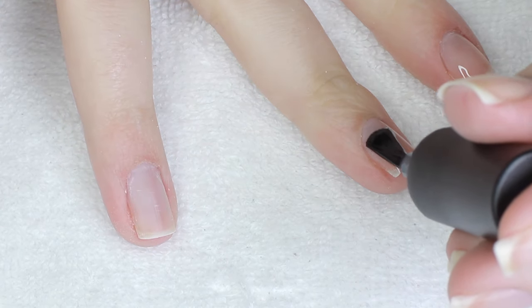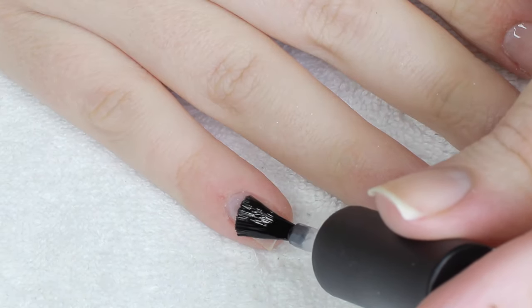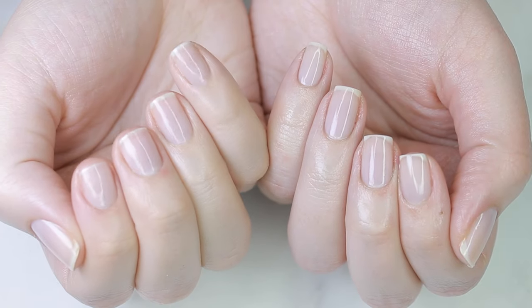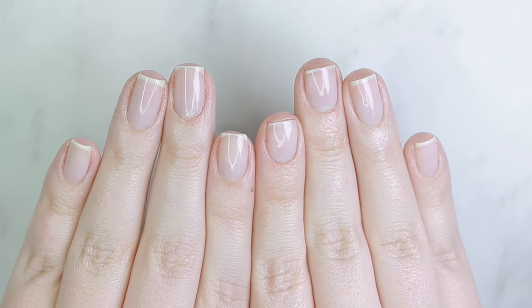I've also been wearing my Maxis strengthening base coat nail polish just to keep something on my nails, because it keeps them healthy, strong, and helps them grow. Those are just some of the small business products I want to support right now. Like I said, you don't need any of these special things — just use what you have, where you are.